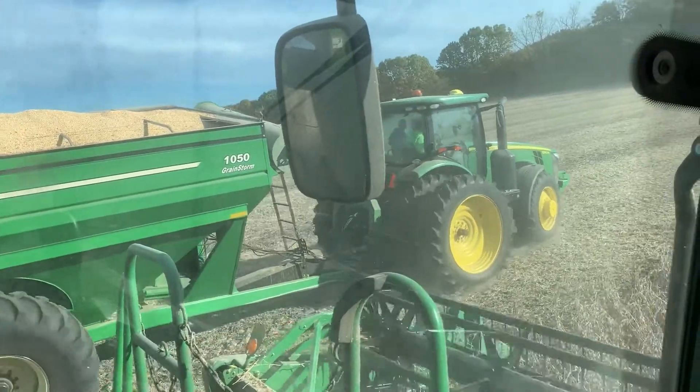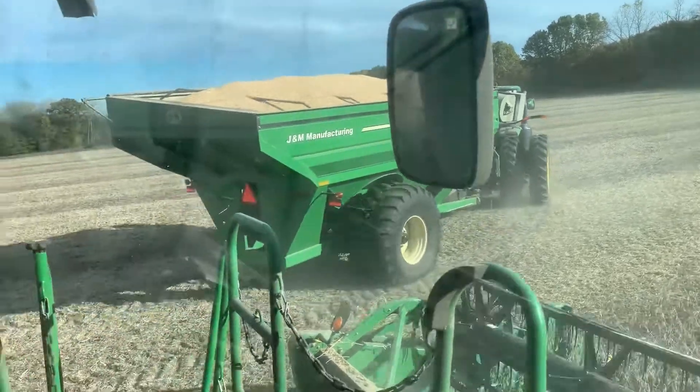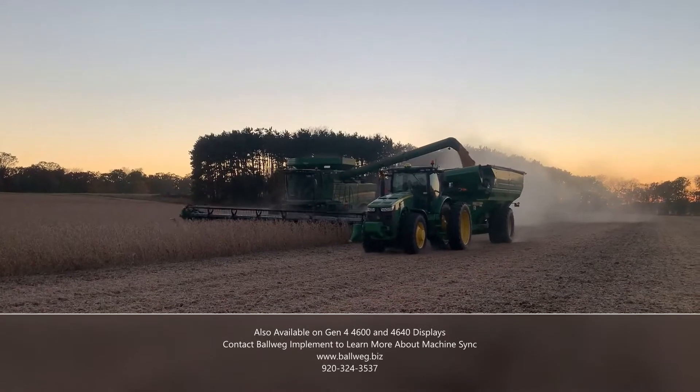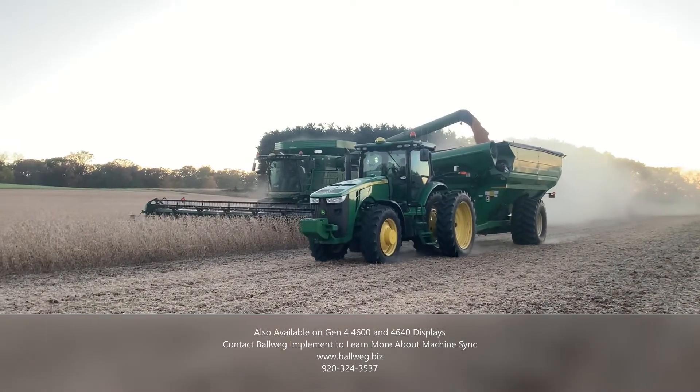Now the machine sync connection has been disconnected and the grain cart operator can drive away. Thank you.